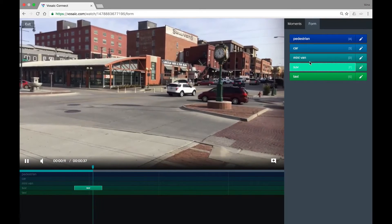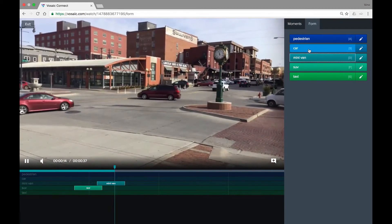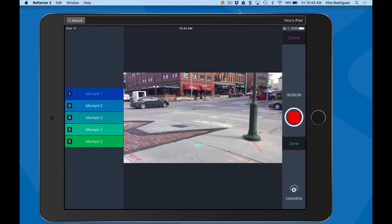Once uploaded, you can mark up important moments or mark up while recording on an iPad.